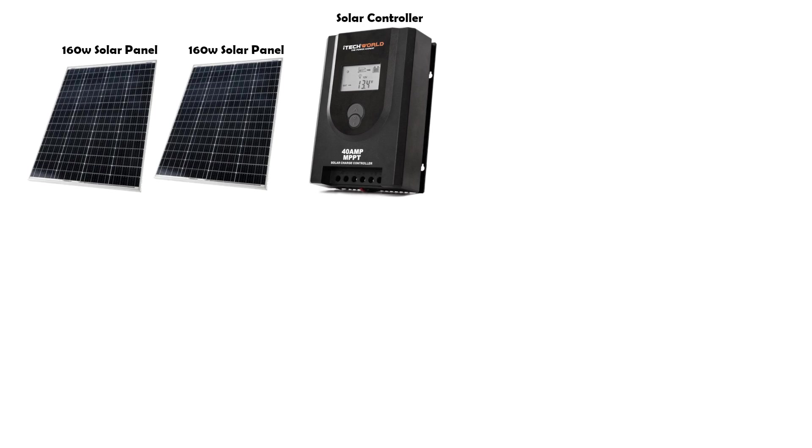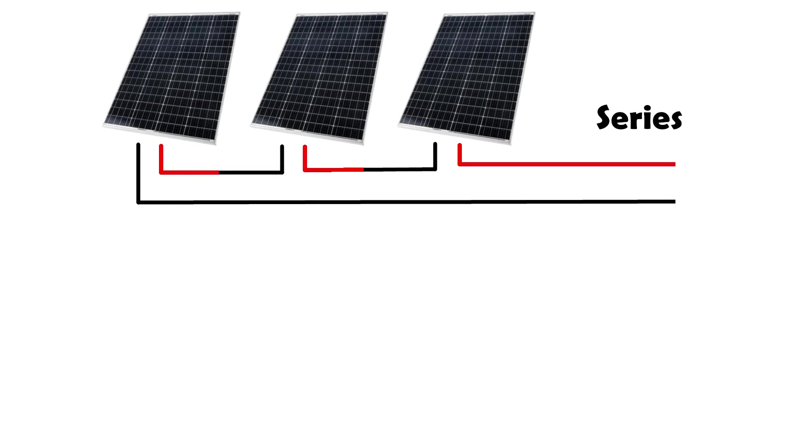We chose this controller because we knew that we would be connecting our solar up in a series. This basically means that the power from one solar panel will go into the next solar panel before coming back into the controller — just like a big circle. By connecting them up in a series it creates a 24 volt circuit. This is deemed the best way to connect two panels together in perfect sunny conditions, but if one panel is in the shade it can affect the amount of power coming in.